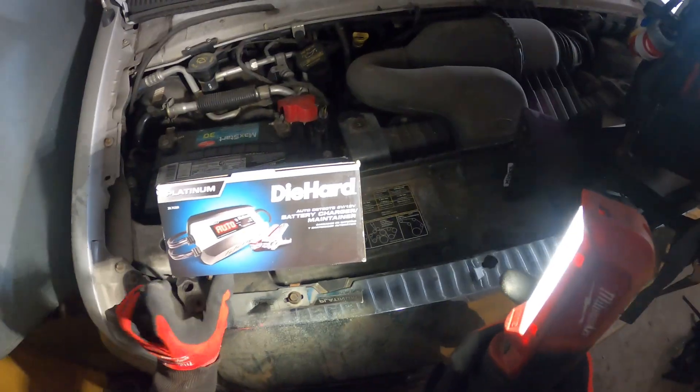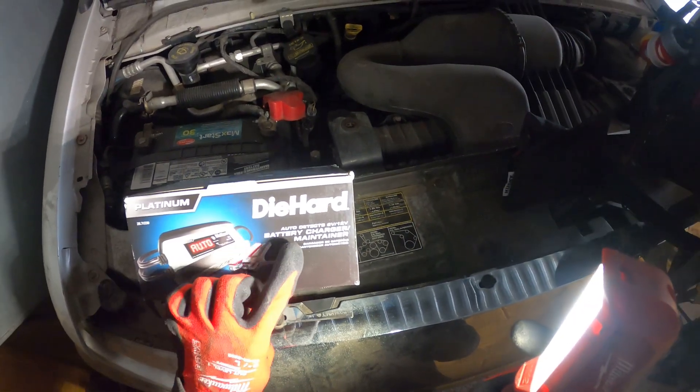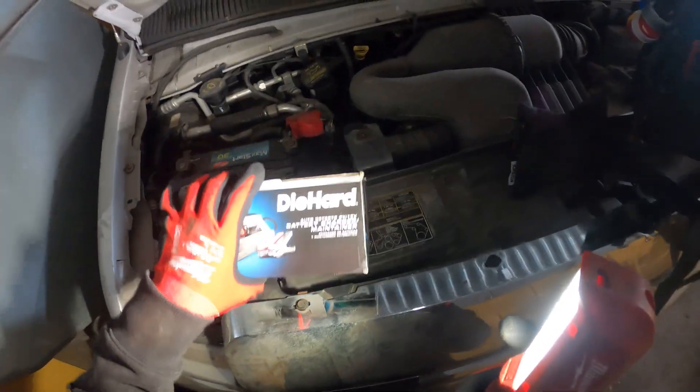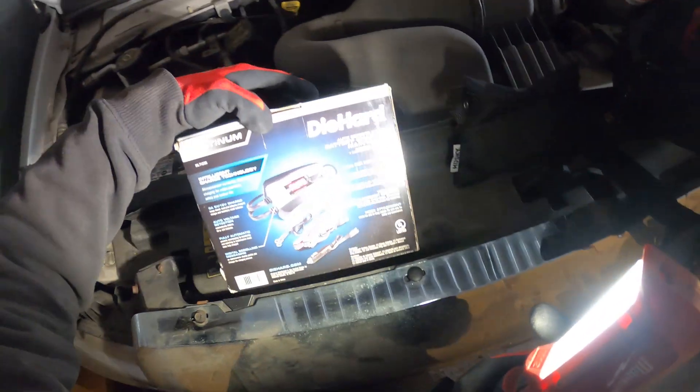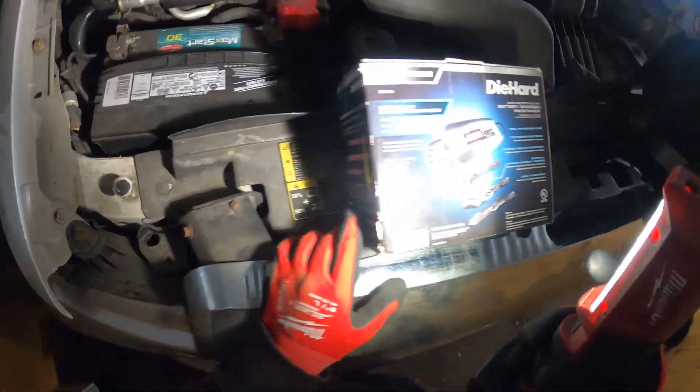I do have a new one that I want to try. This is the Die Hard Battery Charger and Maintainer — works for 6 volts and 12 volts, and this is the Platinum Series. It looks pretty awesome and had some great reviews.